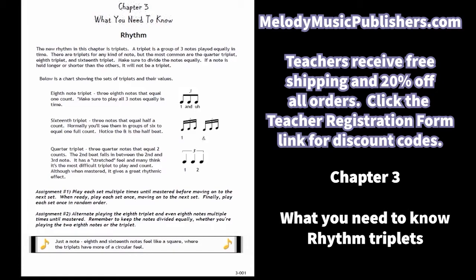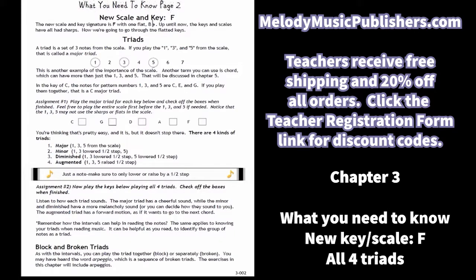There are assignments even on the 'what you need to know' pages for students to look at and do. The new scale and key is F in this chapter. I introduce triads — students have learned intervals and altered intervals, and now they're going to learn the triads. I introduce it by simply showing the one, three, five out of the scale.